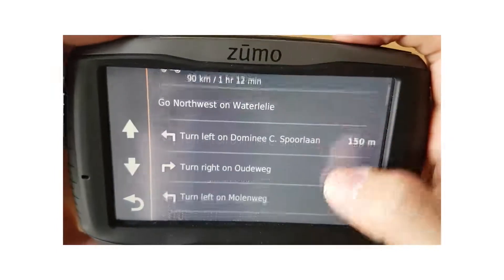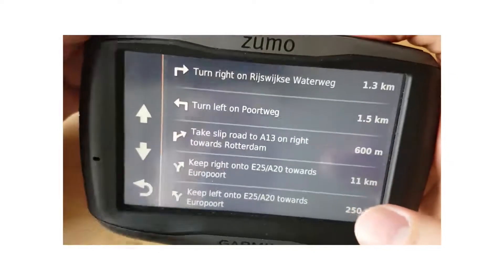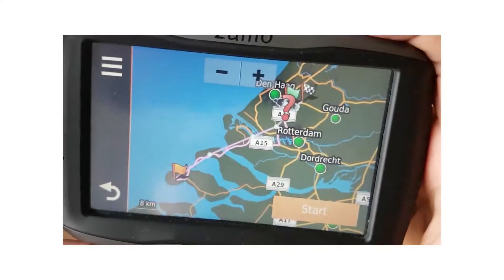And as you can see, the route is now on your Garmin device, like so.